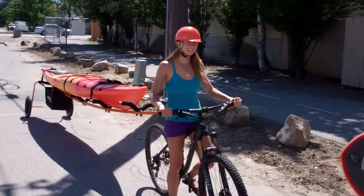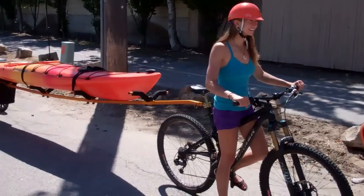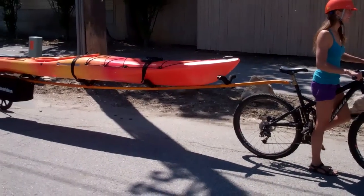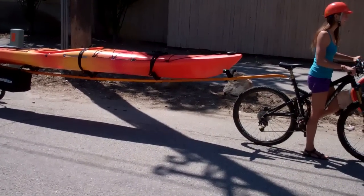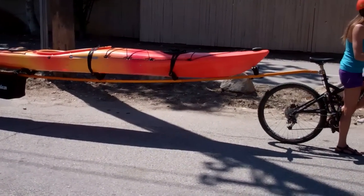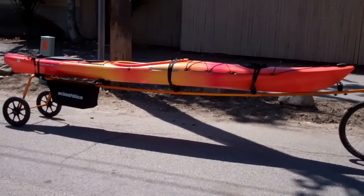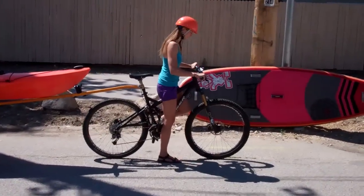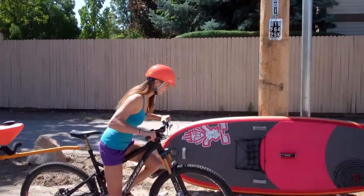Today we're at Idaho River Sports and Talia is going to show us the bike trailer with the 14-foot boat. We've got all the extensions on the trailer — it can easily handle a 17-foot boat. In fact, three extensions would be better for this particular boat, but we've got all four on just to show it. Anyway, Talia, safety first — she's got her helmet on. Go ahead and show us.